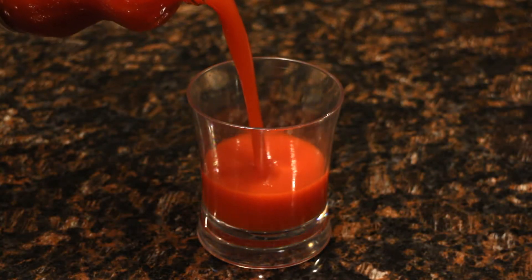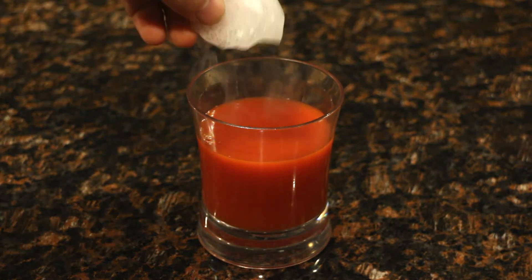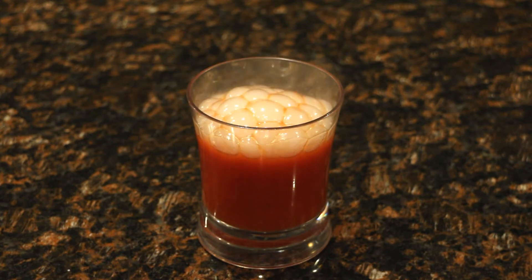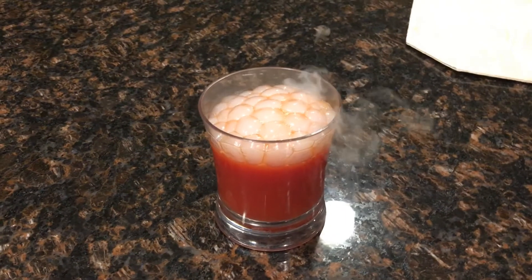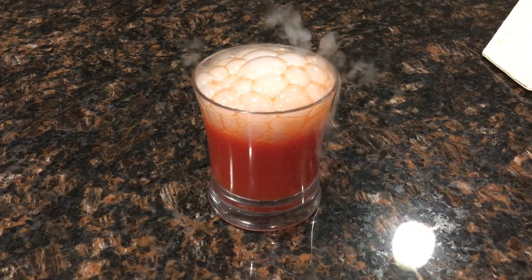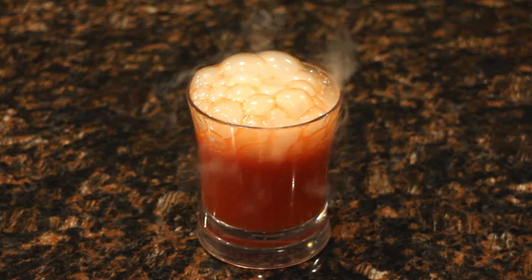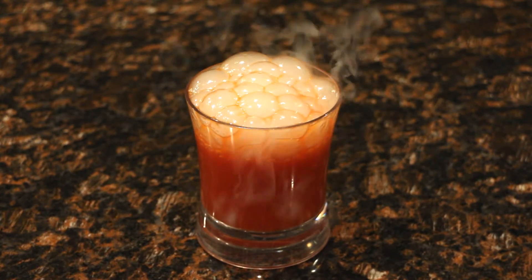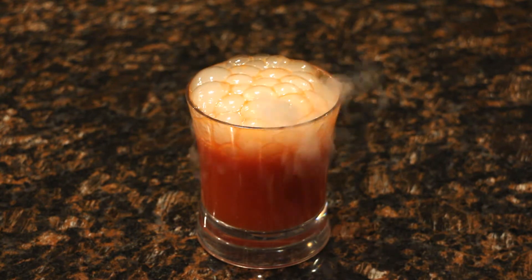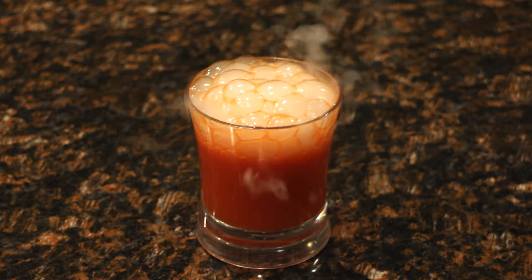Let's pour some tomato juice into a glass and drop some dry ice. Looks pretty cool, huh? I'm not sure if it's a good idea, but I drank this juice after the video, so far I'm alive. Okay, this is getting boring, so let's watch it in reverse.